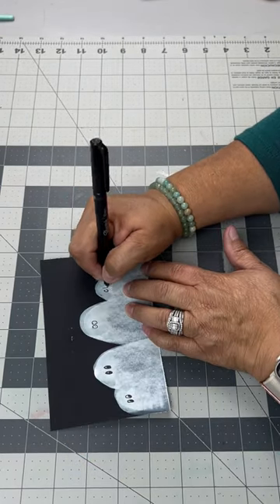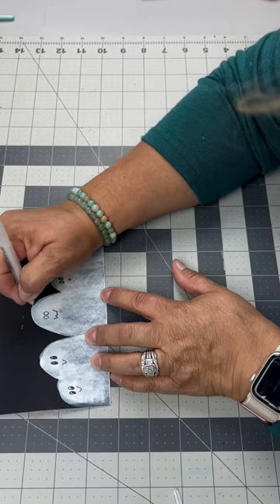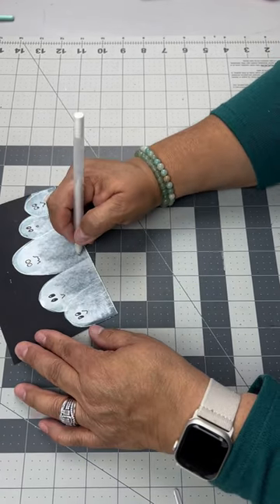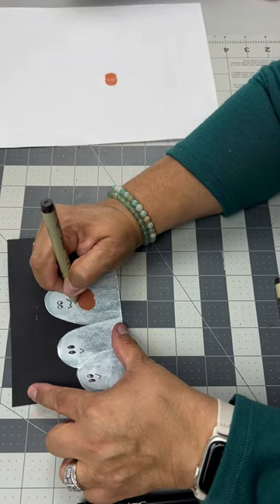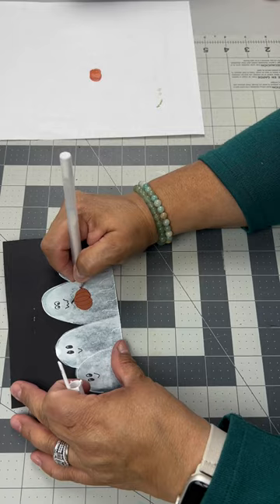Then take a black marker and make some eyes and a mouth. I took a jelly roll pen and outlined each of the ghosts and added some lines for the folds of their robes. And I took a sponge dauber and some orange paint and made a little pumpkin.